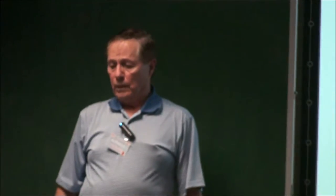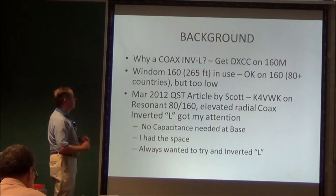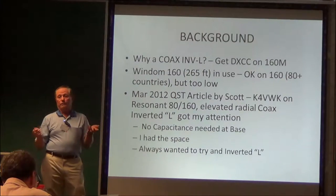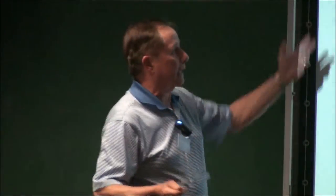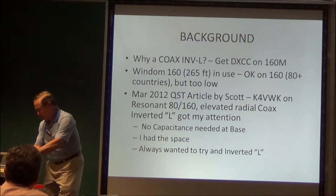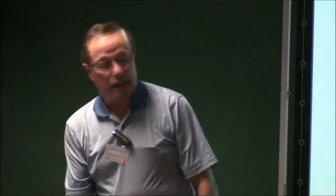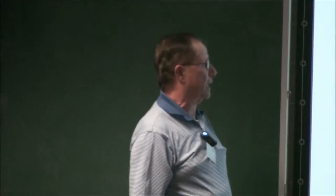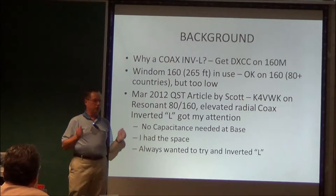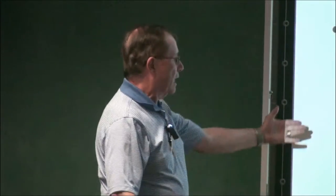Let's talk about the inverted L coax. I had the long Wyndham and it was working okay, but I don't have it up high enough to be optimal for DX, and I'm a DX guy. I wanted to get DXCC. Sure enough, March 2012 QST comes out, and Scott, K4VWK, did a resonant 80-160 elevated radial coax inverted L. I said, shoot, that sounds like a piece of cake — I can do that, I've got the space. What I liked about it was you didn't need a vacuum variable loading capacitor at the base, which a lot of these antennas need, especially if you're going to use power. And I use power.